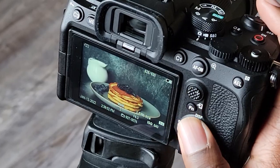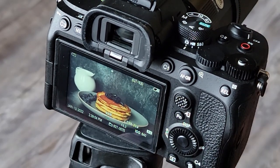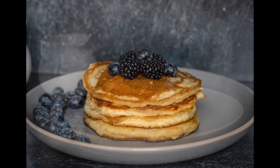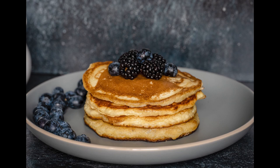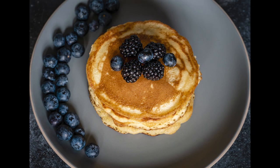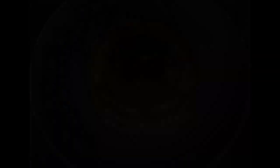We're going to be shooting against the window light — it's going to be coming in past the camera. I'm just framing up my shot here: a simple plate of pancakes with blueberries and blackberries, the syrup container in the background, and I'm just getting some candid shots. This background is pretty awesome.